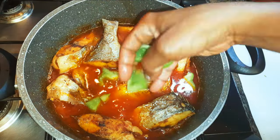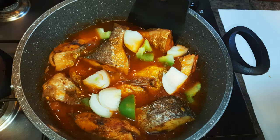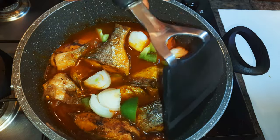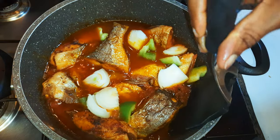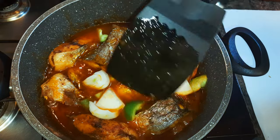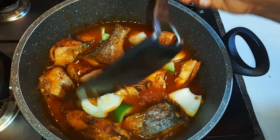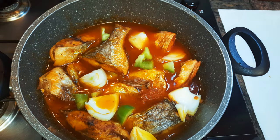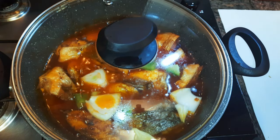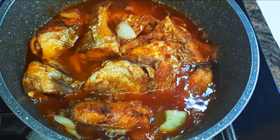I will drop in some sweet pepper and some chopped onions — this will add some extra flavor. I will cook this on low fire for about 15 more minutes. Don't forget to give it occasional stirs to prevent it from burning, and use a spatula so as not to break up the fish. After about 15 minutes it's ready, and I'll go ahead and put off the fire.